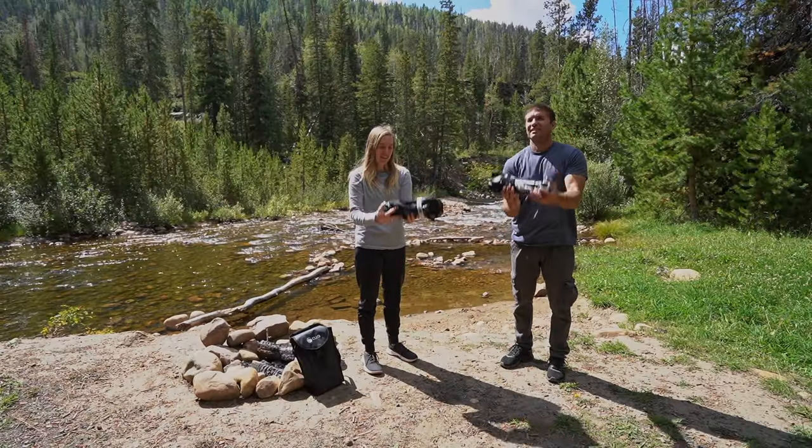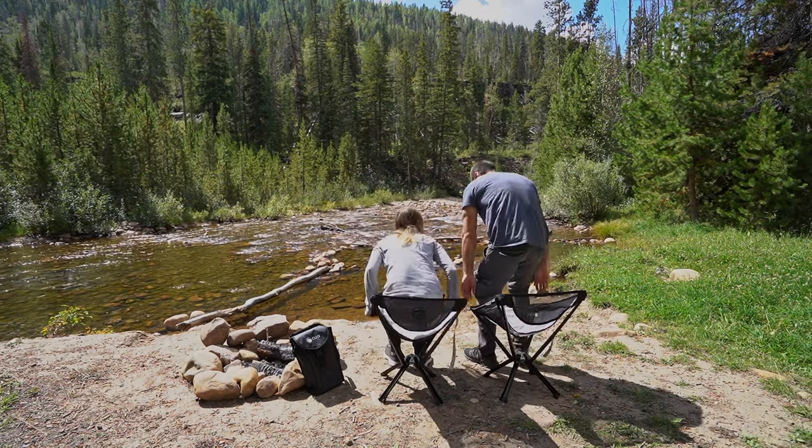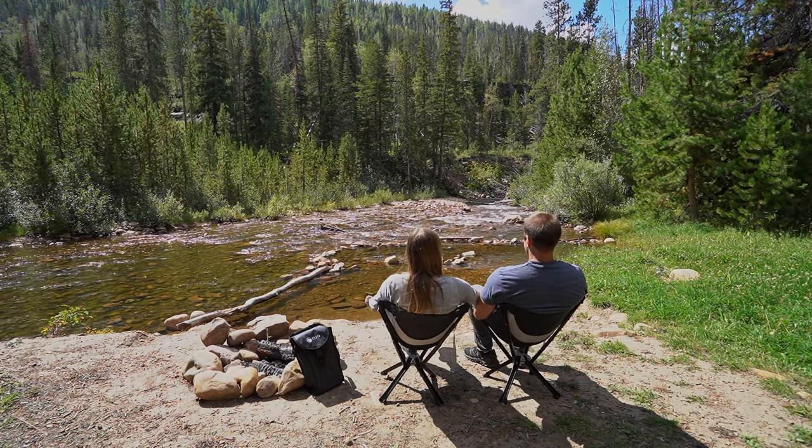My wife and I are definitely going to be bringing these to make use of the places we travel, and are so excited these are part of our outdoor gear now.